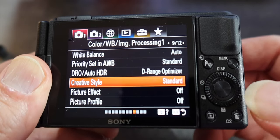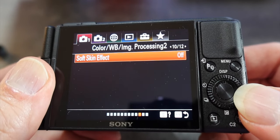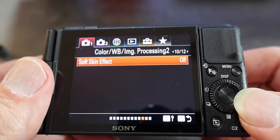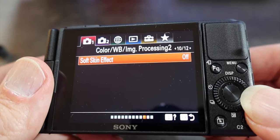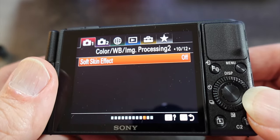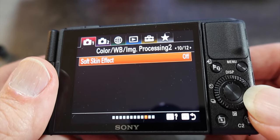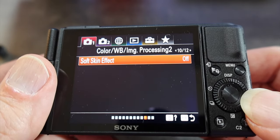Let's skip to page ten — soft skin effect. I keep this off; you can play with it and see what you think. It's supposed to help with wrinkles and that kind of stuff, but in my opinion it makes for a plasticky look. You have off, a medium, and a stronger version. I don't like any of them so I'm keeping it off.